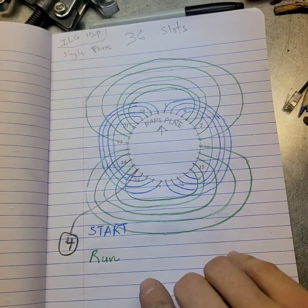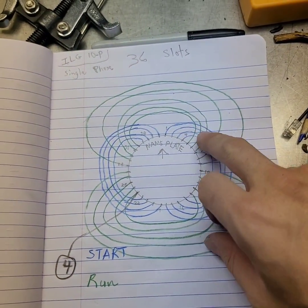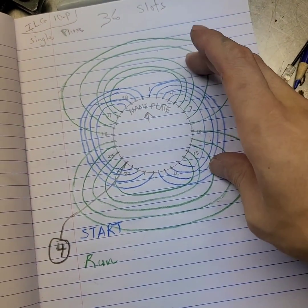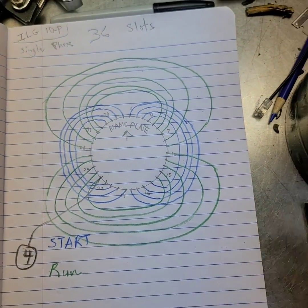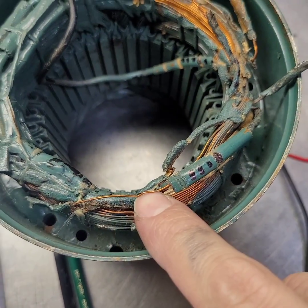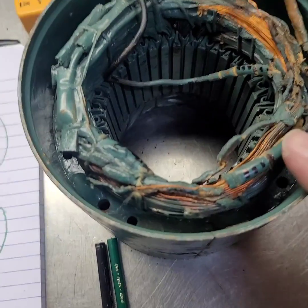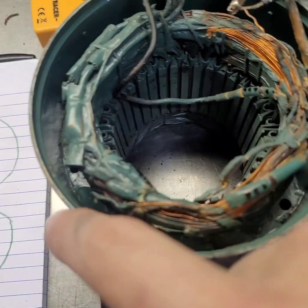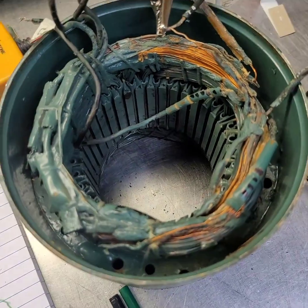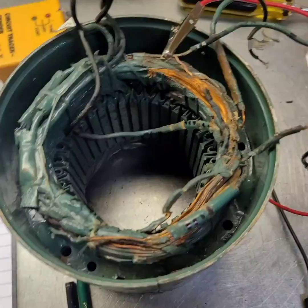Two and four serve this pole, and one and three serve the other pole. Normally this could be just one connection with two leads, but since this is a dual-voltage motor, the two poles are set up so that wiring them in parallel gives you the low voltage setting, and wiring them in series gives you the high voltage setting. The nerve-wracking part is that these old magnet wires can get brittle, and if I break one somewhere deep inside where it's hard to reach, this motor will need a rewind.